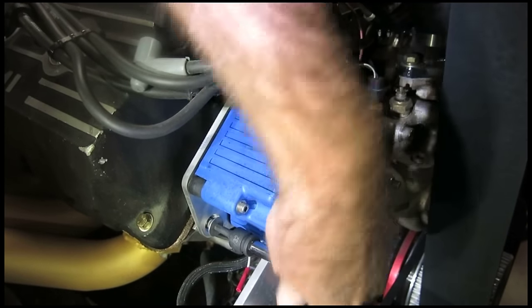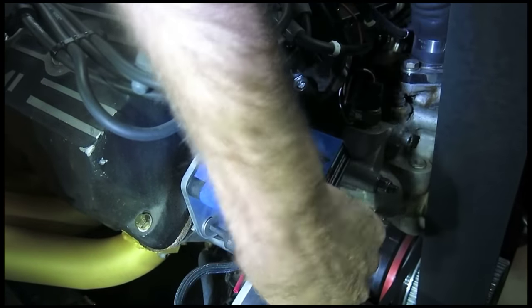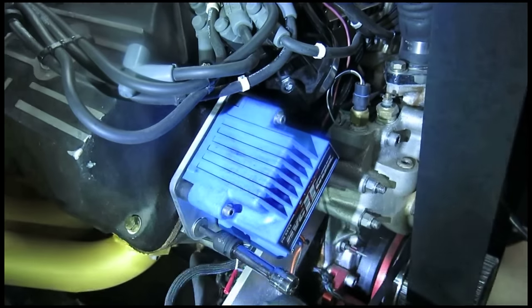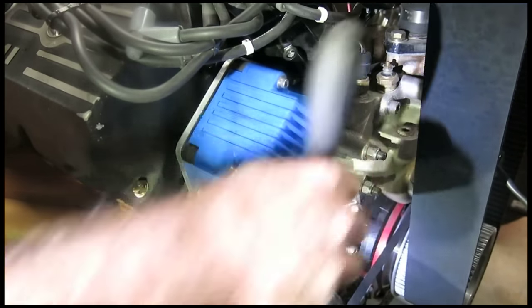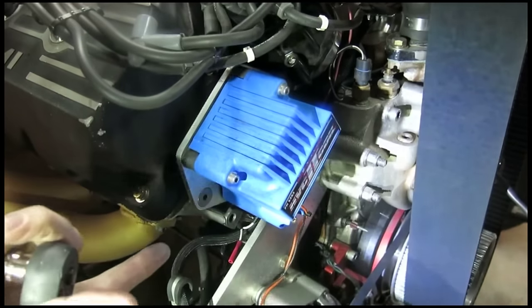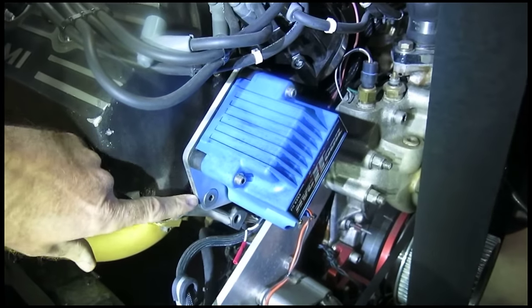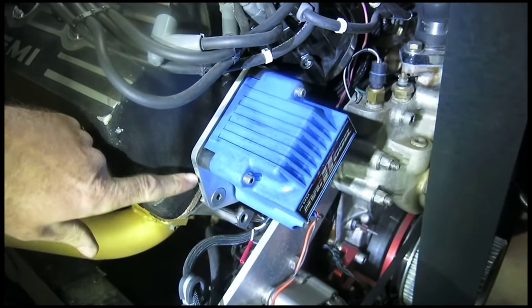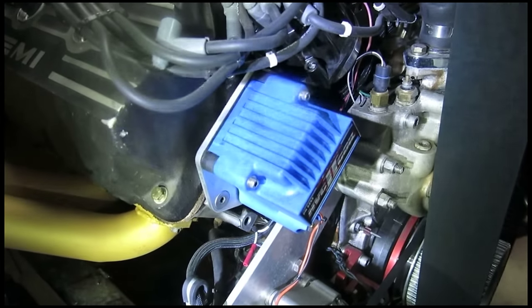There it is — a custom coil mount of our own design, done here in the garage at home. Best of all, we didn't have to pay somebody to do this. We used inexpensive tools and it looks cool. You'll see there are some saw marks on the edges. You can get rid of those by putting it on a buffing wheel, or if you're like me and you're in a hurry, just leave them — they add some character.